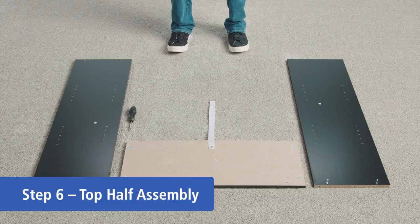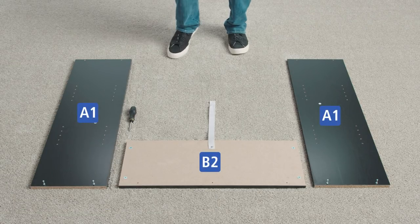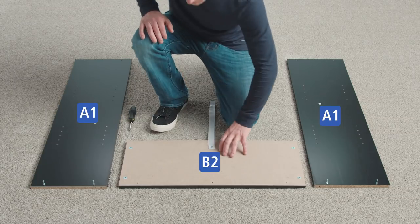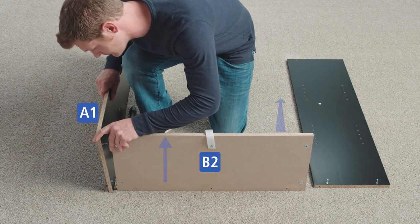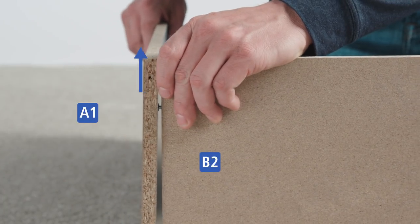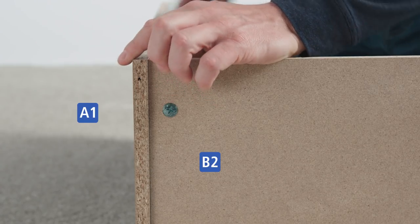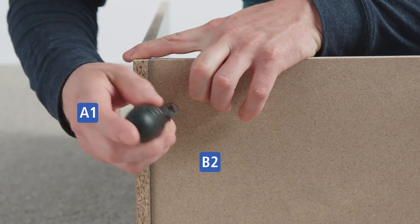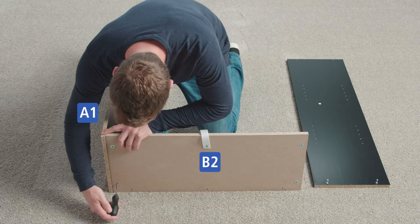You'll need a helper for the next step to ensure stability. Stand the top shelf on its side with the unfinished edge facing up and the finished surface facing in. Stand one of the A1 panels on its side with the unfinished edge facing up. Insert the two cam bolts into the holes of B2, which are located underneath the cam locks. Using a screwdriver, turn the cam lock approximately halfway clockwise until you feel resistance. The cam is now locked.